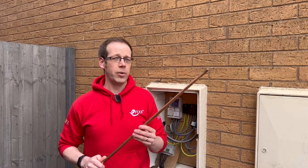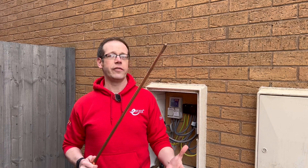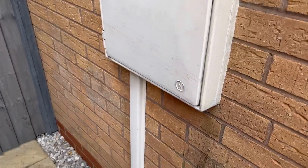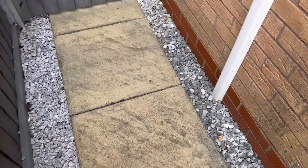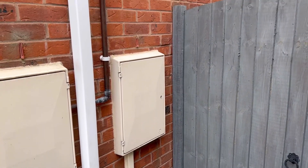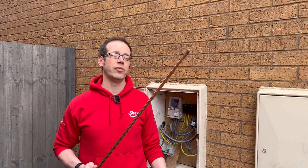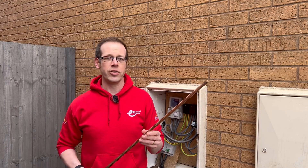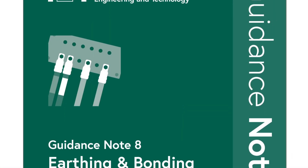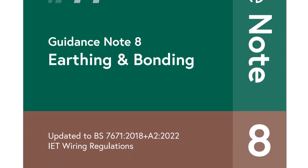The introduction of earth electrodes to multiple installations may introduce other concerns regarding positioning. In the event of a fault current flowing to earth, a potential gradient will be generated. If electrodes are too close together or too close to underground pipework, there is a possibility of introducing a potential into nearby metalwork. It's essential that earth electrodes are installed correctly and that the area is thoroughly checked to avoid damage to other services during installation. Maybe guidance note 8, which focuses on earthing and bonding, will become as commonplace with electricians in the future as guidance note 3 is for those involved in inspection and testing.